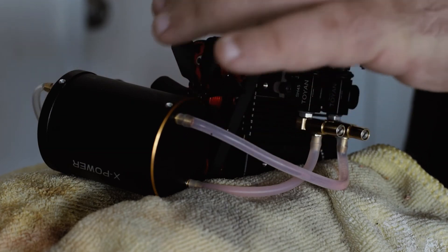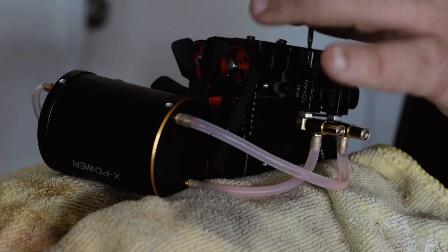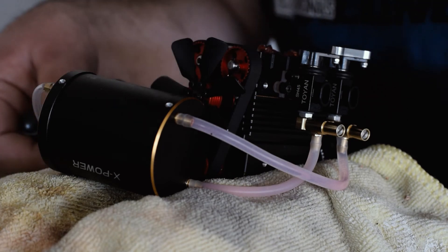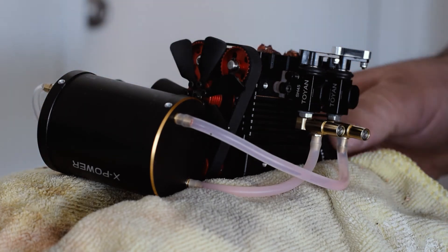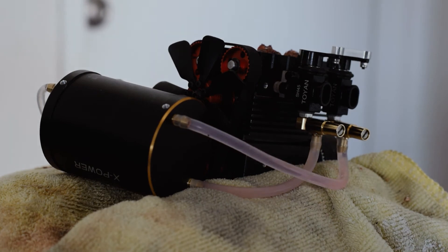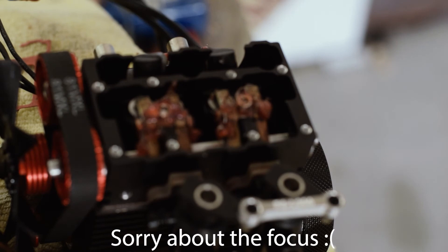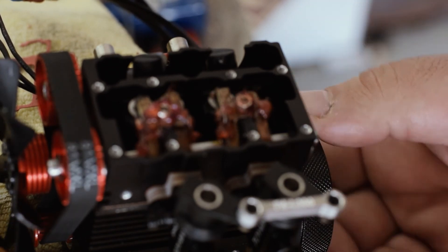We'll have a look inside this head. There's our little gasket. And wow, there it is. Let me get the camera up a bit higher and refocus. We're looking here at the valves and the camshaft in there. So if we turn this over — there we go.